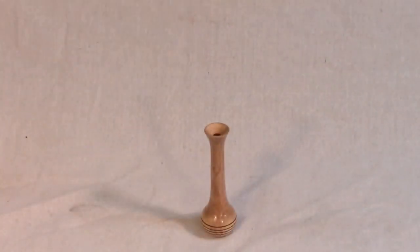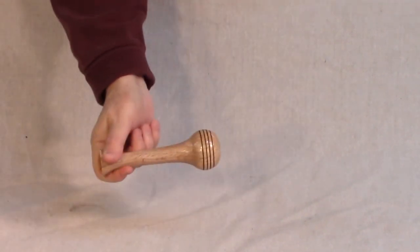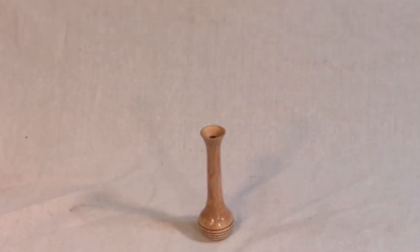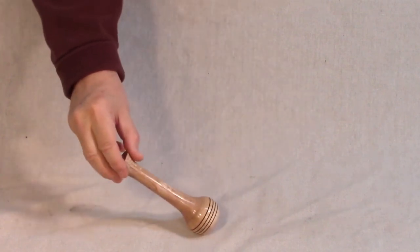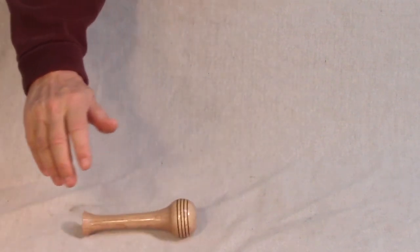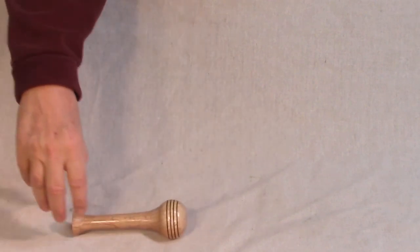I make these Weed Pots by hollowing out the bottom and putting in weights, one way or another. This was the very first one. You can't tell, but it feels significantly heavier than it looks when you pick it up. So it should, when I tip it over, go back to vertical. Obviously, this one was a failure. Okay, enough of that.